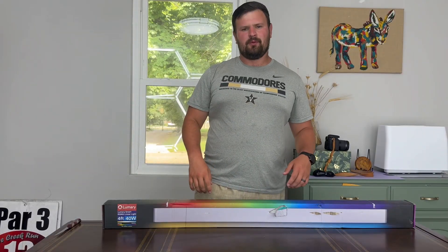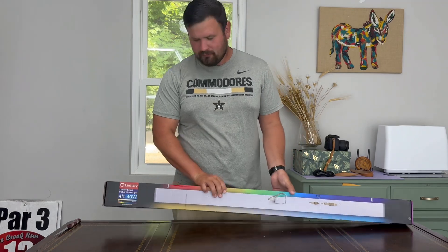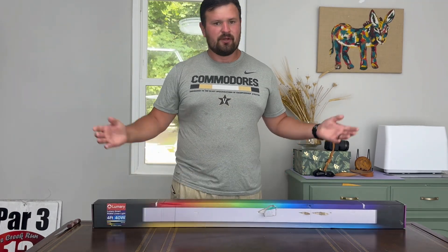What's going on guys? It's Asher here. Today we will be reviewing, testing, and putting up this new Luminary Smart LED light bar. It's 40 watts, 4 foot. I'm going to jump right into it.